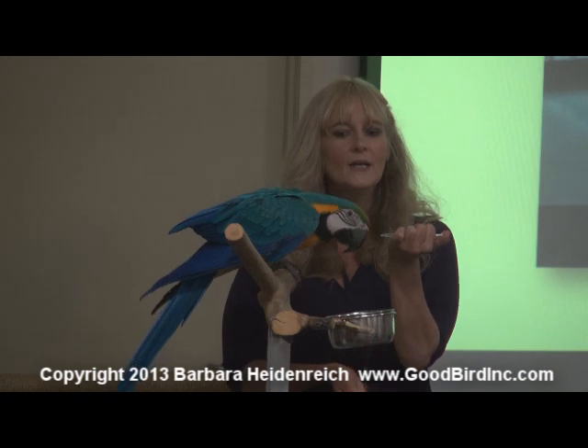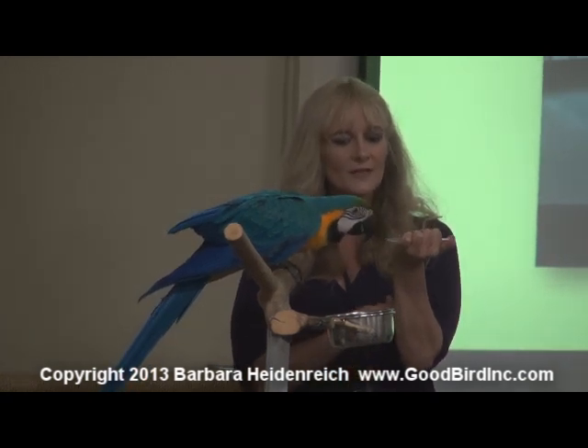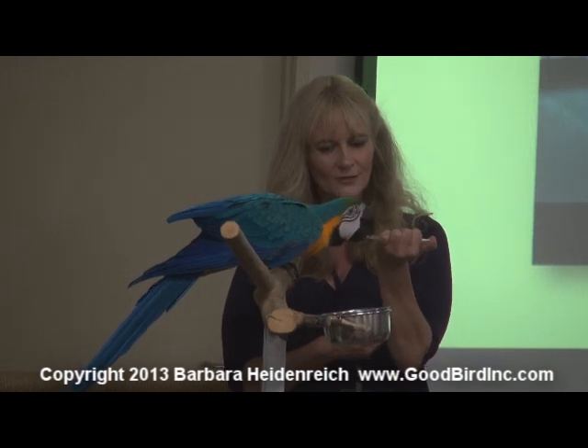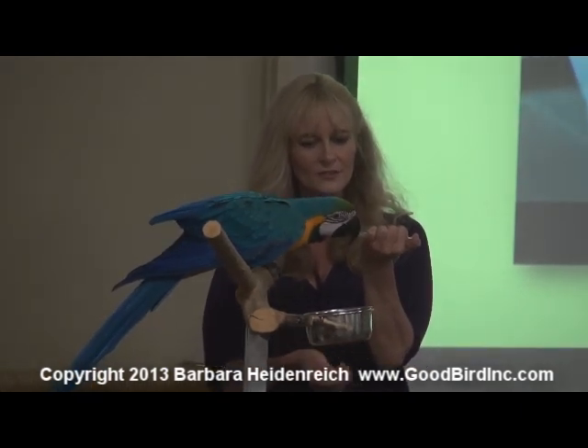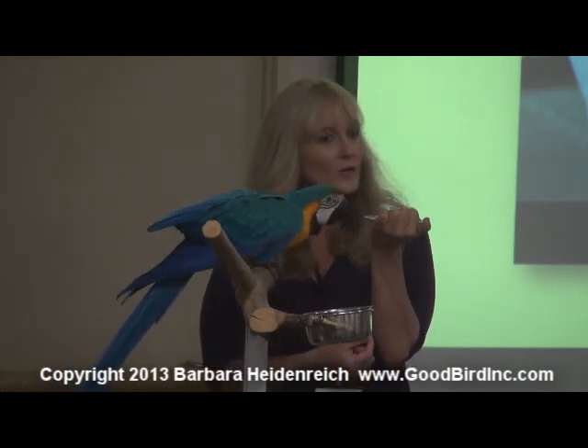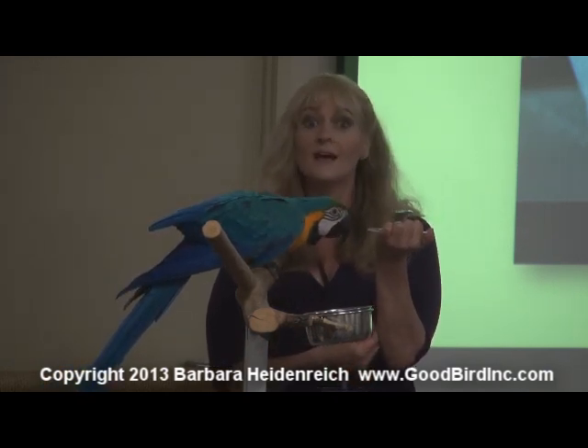I'm still going to back it up with a treat, because there will be times when you get medication that tastes bad. And you absolutely — I can tell you unequivocally — you can get an animal to take a bad-tasting medication if you back it up with good stuff. Sometimes it might be one drop of the bad-tasting stuff, and then a lot of the good stuff.